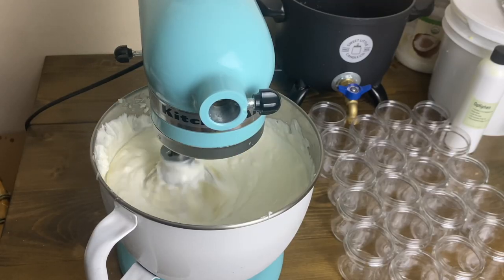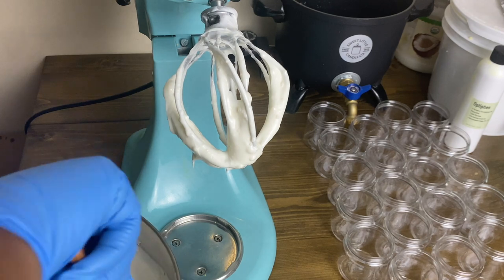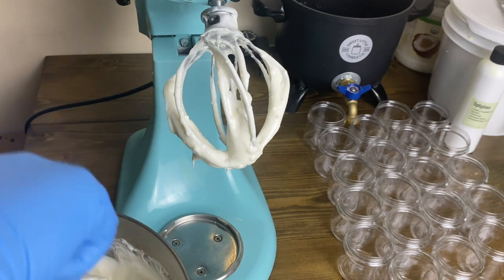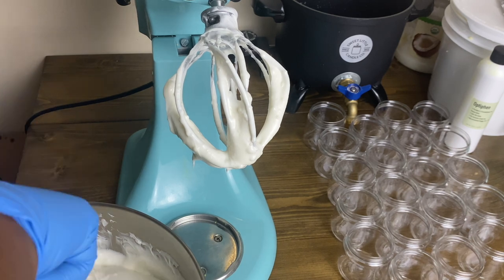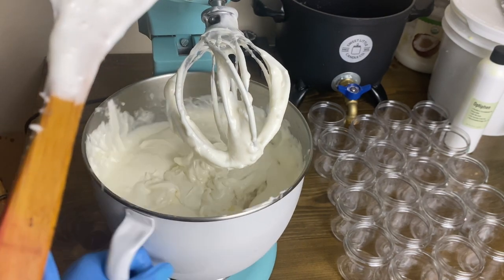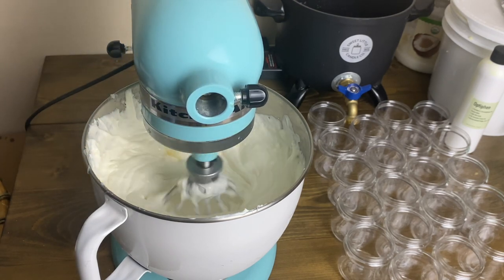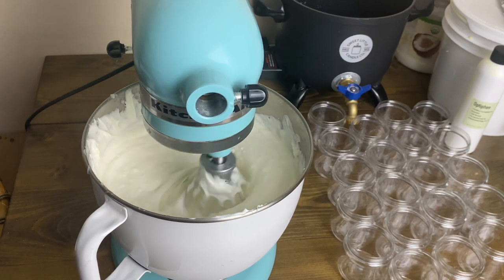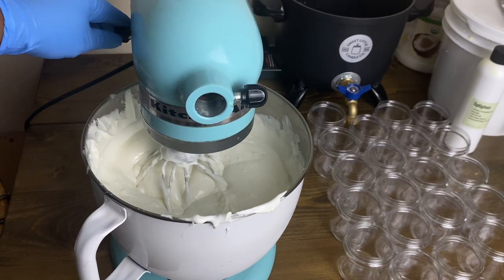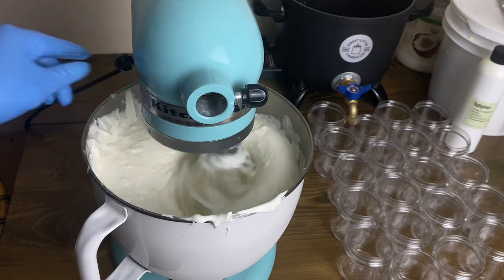At the two-minute mark stop and scrape the sides and bottom to make sure everything is incorporated. At this point if everything is mixed it will be the consistency of a cream lotion — you can pour it into jars if that's your goal. But for body butter, put it back in the mixer on low for the remaining minute. After the three minutes on low is complete, up the speed to high for five minutes and whip it into a cloud-like consistency.